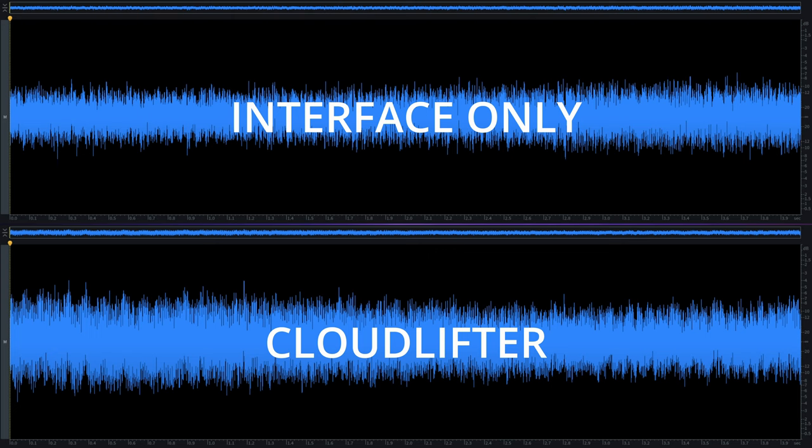The results confirmed what I had suspected. Several tests indicated that the Cloudlifter was adding a little bit of noise. I want to be careful not to oversell this here, because of course I did have to boost this significantly in post so that we could visually see what was happening. In reality, the difference is rather small in terms of actual decibels, but for me at least still noticeable, especially later on when I compressed the signal. So I set about looking for an alternative.